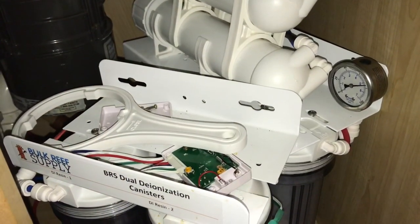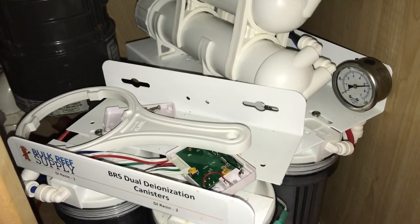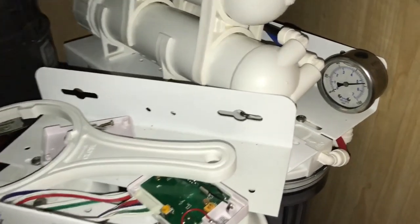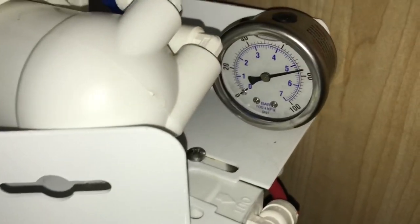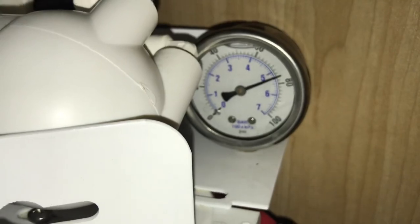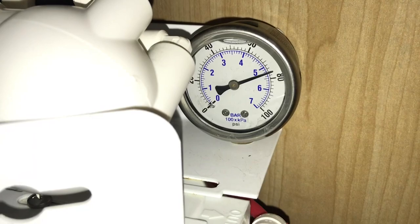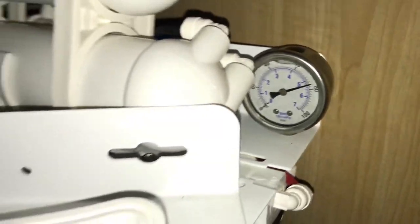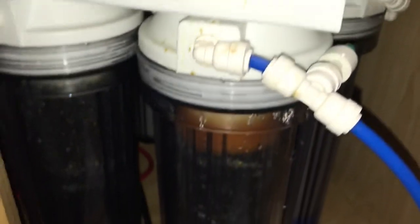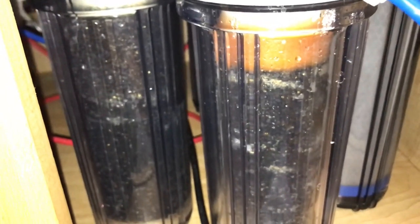Here we are — everything has been switched out and I moved the unit back underneath the sink. You can see the PSI stays right slightly below 80, like 78 or 79 PSI — so solid water pressure. You can see I had to reuse one of the old sponges at the top.